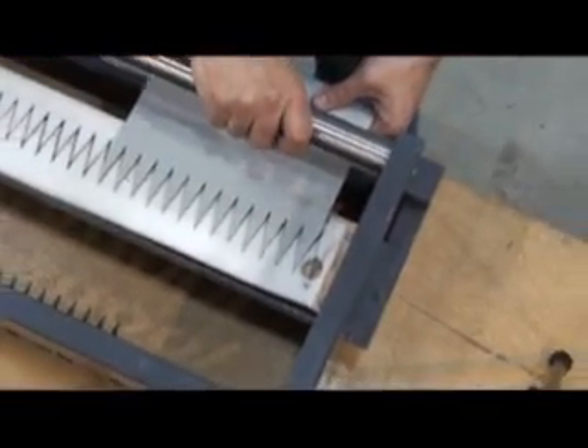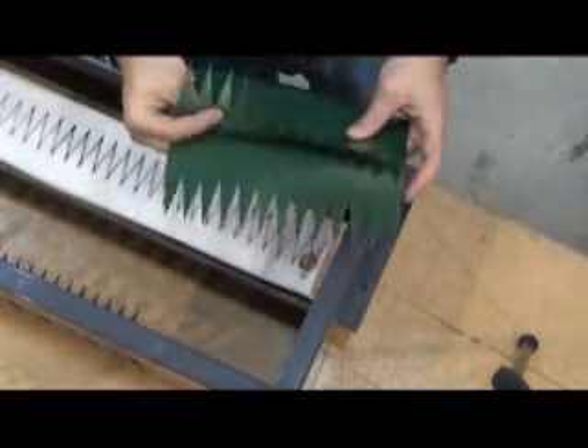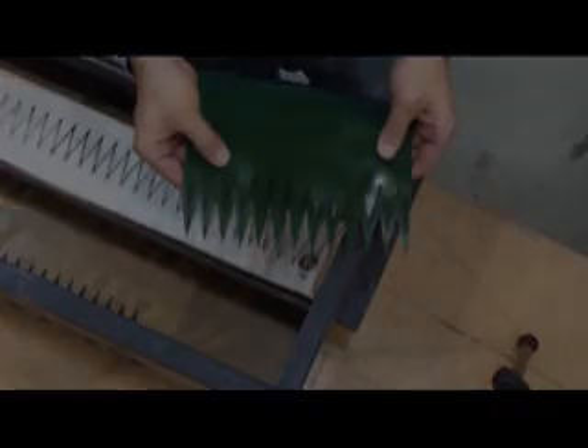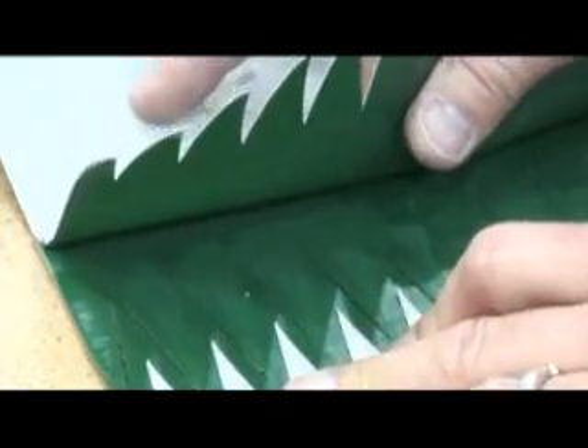Unlock the handle and remove the belt. The finger over finger punching is complete.